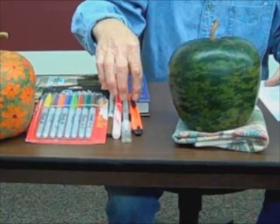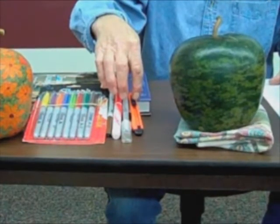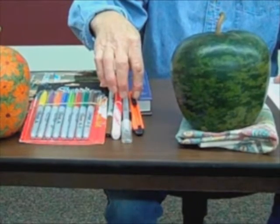The only things you'll need are a disposable utility knife, available at most hardware stores, and permanent markers. An exacto knife and washable markers are also nice to have.